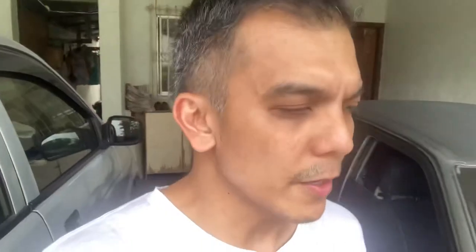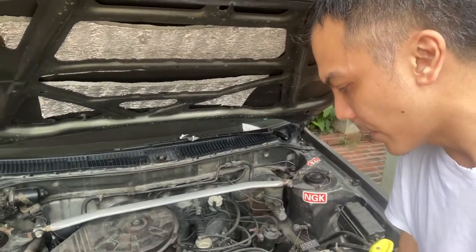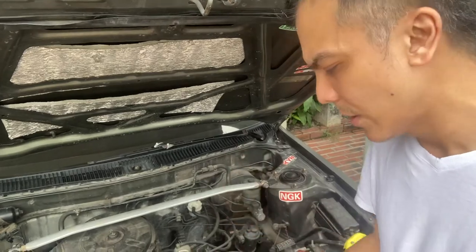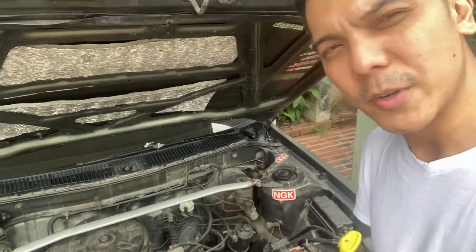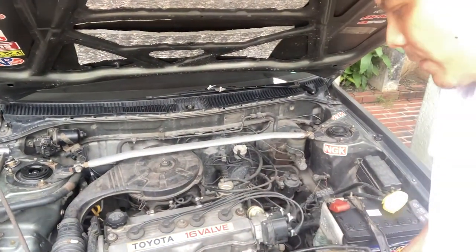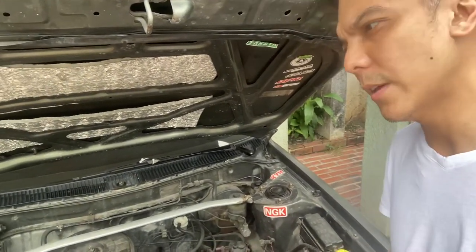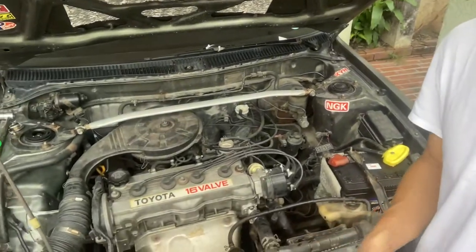What I normally do after flushing and replacing the water and coolant in my A92 Corolla radiator is that I don't close the radiator cap right away. I start the engine first and warm it up because the water needs to circulate around the engine. Sometimes you will still need to top it off with a little bit more distilled water. Thanks for watching — that's how we replace the coolant and water in our A92 Corolla!